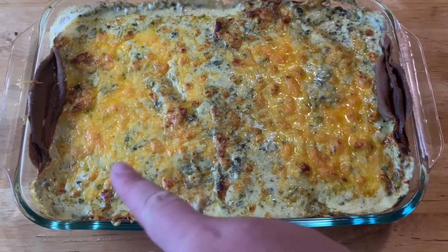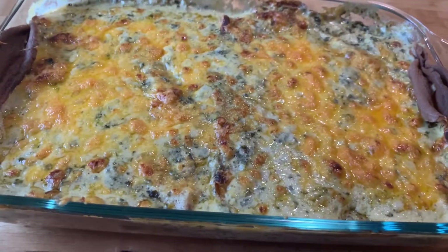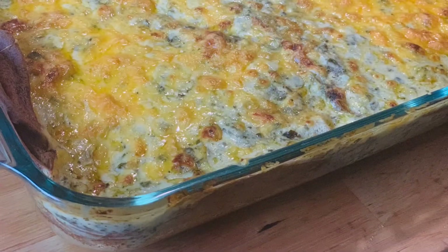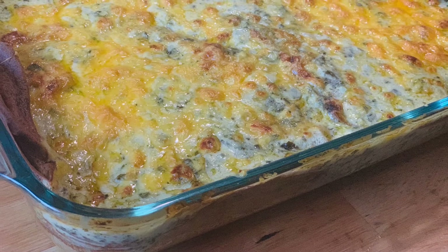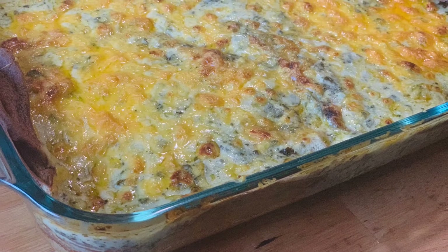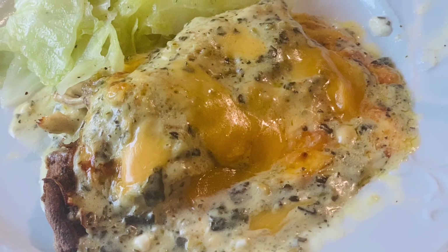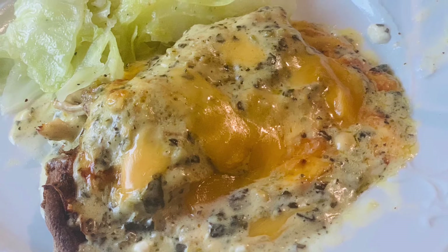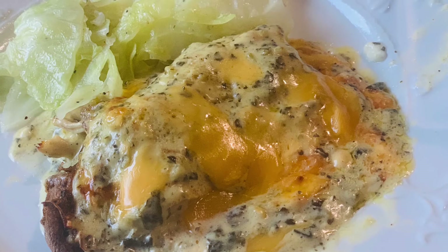And it smells incredible. I toasted it on broil just a little bit. I am going to be digging into this soon and letting you know what I think. So I loved trying this you guys — it was flavorful. The sauce has a little bit of a tanginess which I think comes from the kale.